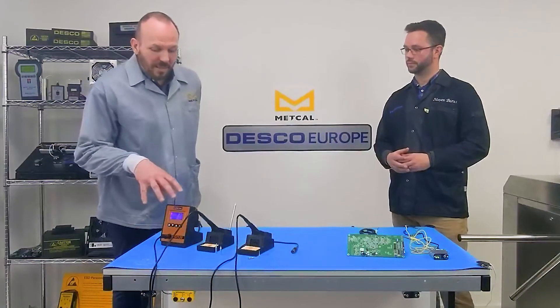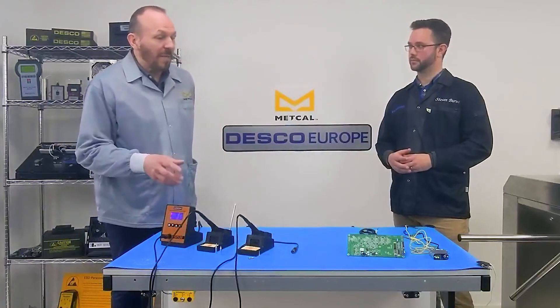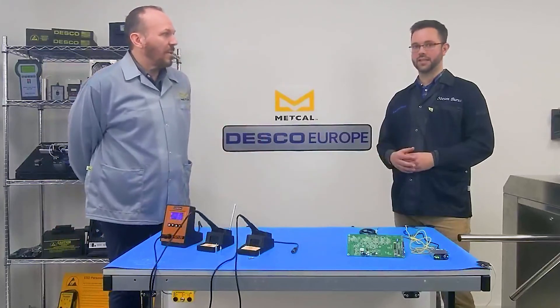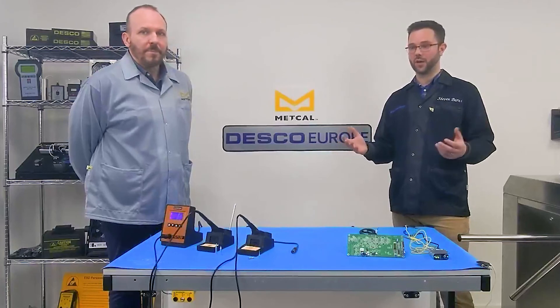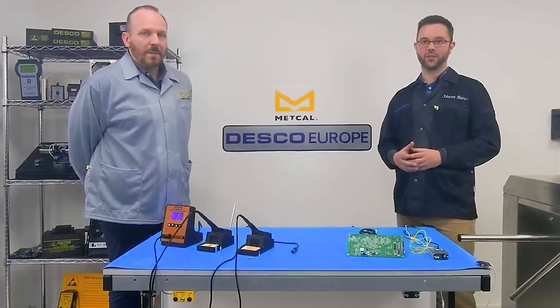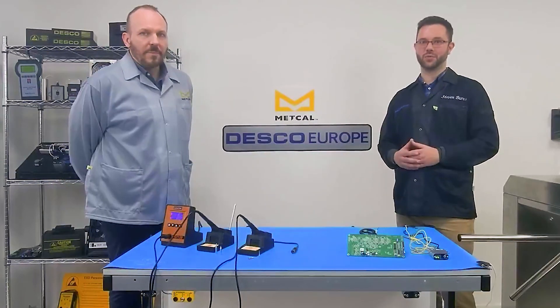So it's a great partnership — IPC compliant. There'll be lots of other hand tools and soldering systems that maybe are not IPC compliant, and your system will flush those out as they get used. If you want to find out any more information about the Metcal GT120 or the SCS Ironman Plus from Desco Europe, follow the link coming up or in the description below.